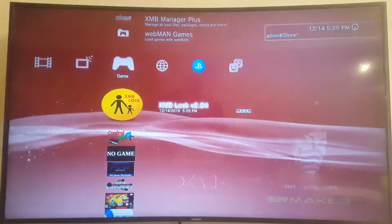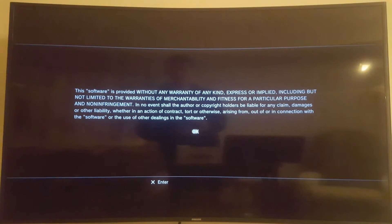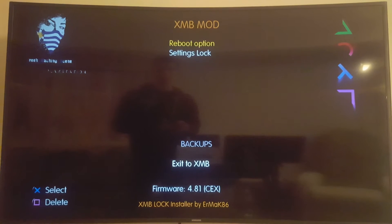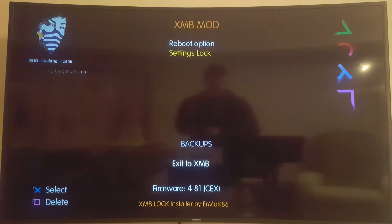There it is — great, thankfully it worked this time around. I'm going to launch it and let's see what it has to say inside, because there's little to no information on the release notes. It says: this software is provided without warranty of any kind, express or implied, including but not limited to the warranty... The options shown are: Reboot option and Settings lock.